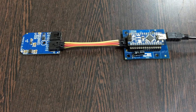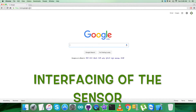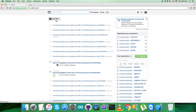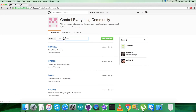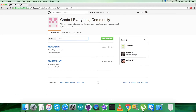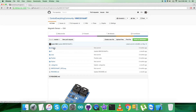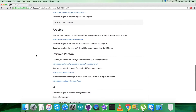For the interfacing part and to get the Arduino code, the first step is to log in to github.com. Here we search for the repository — Control Everything Community — and click on it. Then search for the sensor MMC3316XMT, and this is the Arduino code we are looking for. Before exploring the code, let's have a look at the instructions we need to follow.